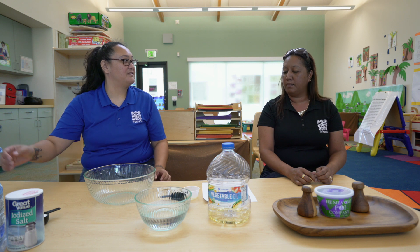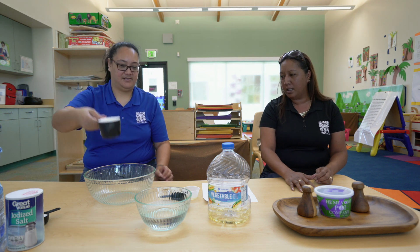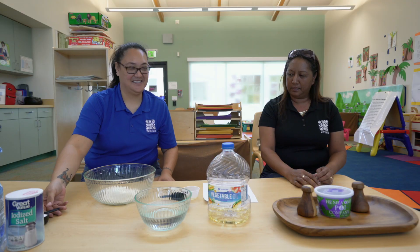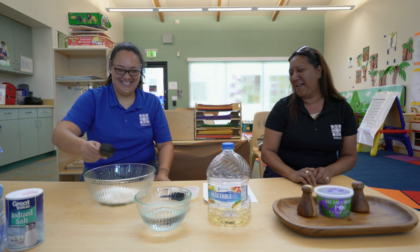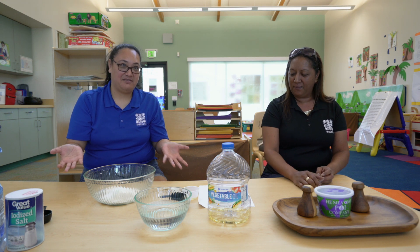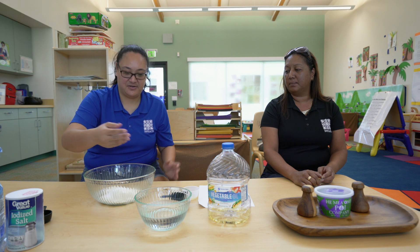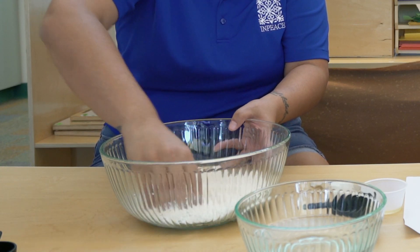So what are we doing first? First you will measure your one cup flour and then pour that into the bowl. Then we'll add the salt. So you want to add the flour and your salt and just kind of mix it around. You can use a spoon if you want, but eventually you'll have to get your hands in there to mix the Play-Doh all together. So I'm just gonna use my hands now — just mix it up good.